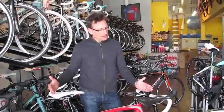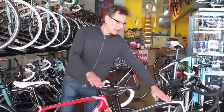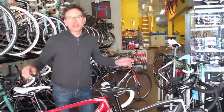We have complete size runs in the red from 52 up to 61. We have sizes 56 through 61 in the black. Same bike, just two different paint jobs. Come check them out.